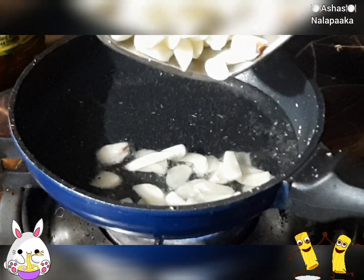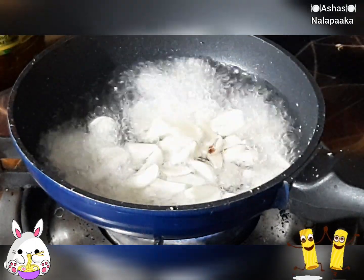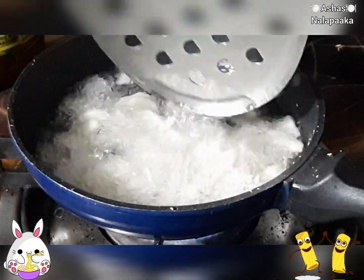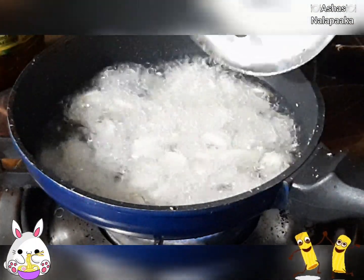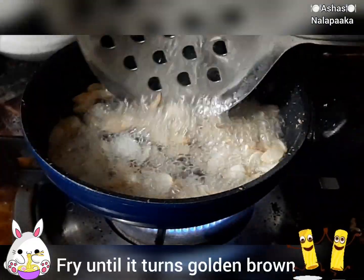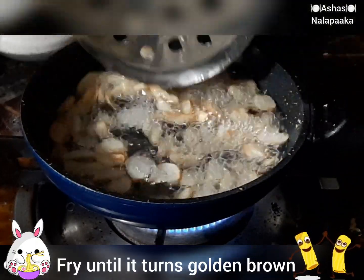We shall fry the garlic until it is golden brown. This is a golden brown.